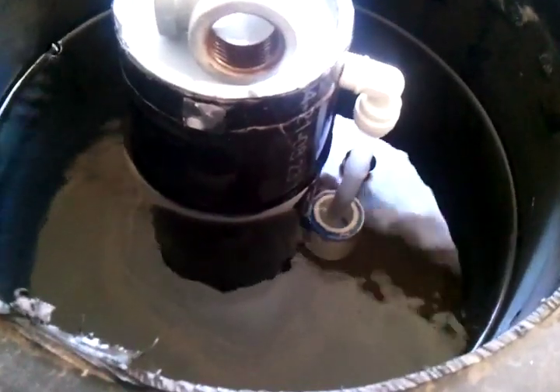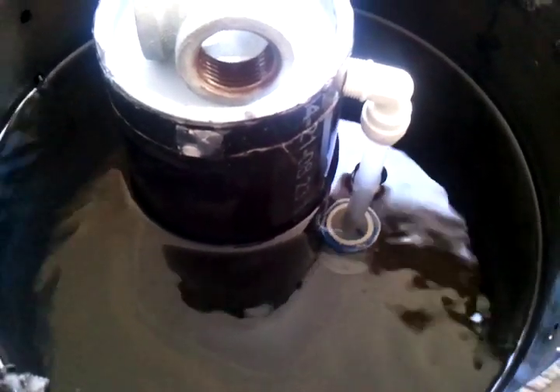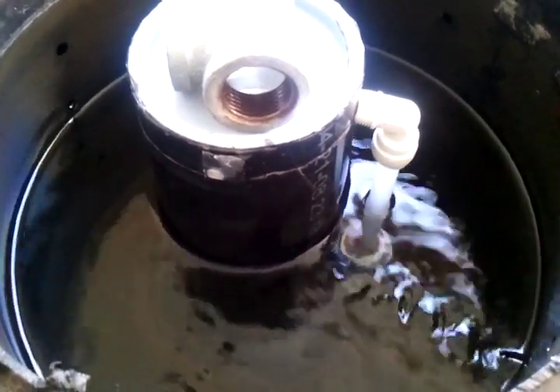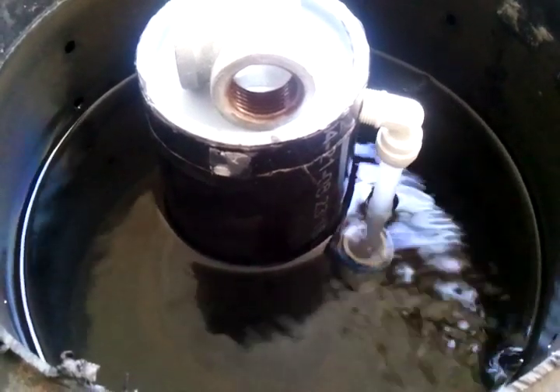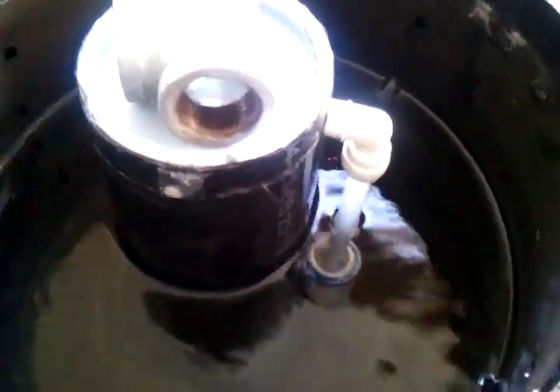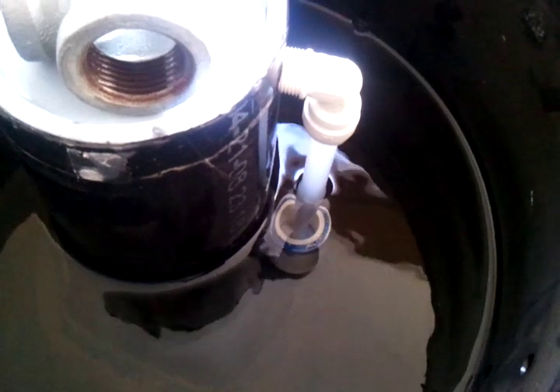What I'm going to show you is my invention to the bell siphon, which makes it work absolutely every time without a doubt — this little reservoir that I put at the side of the breather tube.